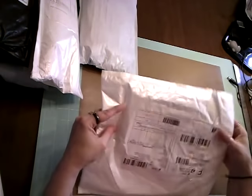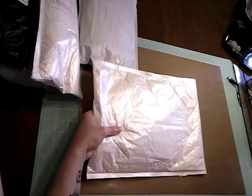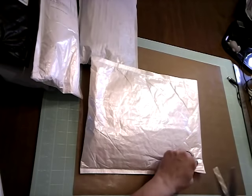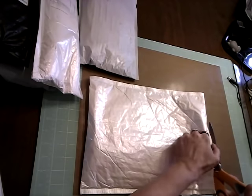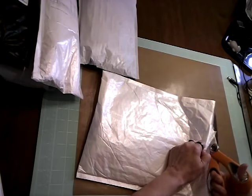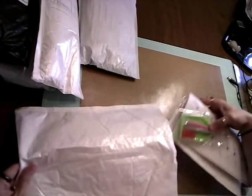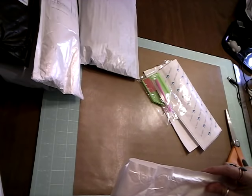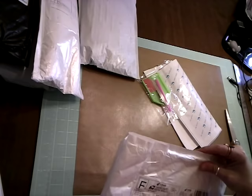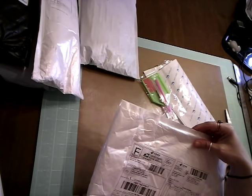I'm not sure about the way this is shipped — it's just all squishy in there. But we shall find out. I don't know who this is from just yet. This is just packed terribly, pardon me for saying. I'm trying to see who it's from, but you can't tell because it's all in Japanese. It was from AliExpress.